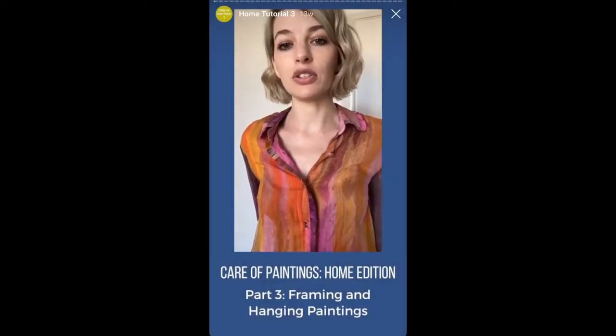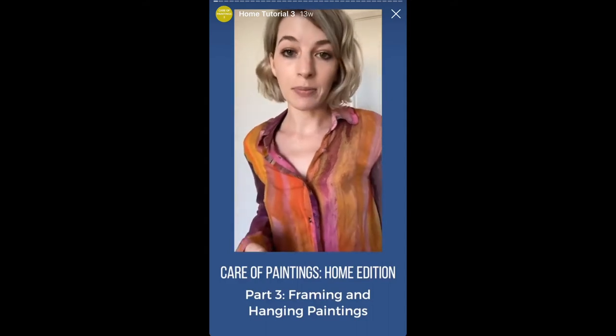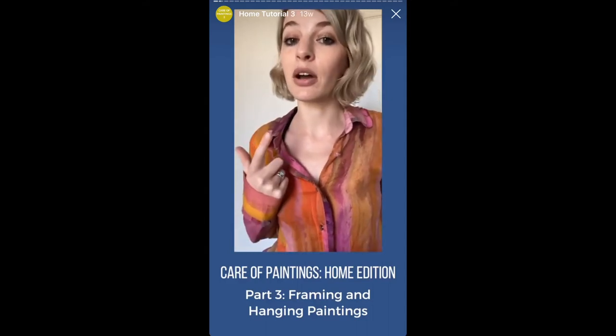I'm Morgan Wilder, Assistant Conservator of Paintings at the Balboa Art Conservation Center in San Diego. I'm still at home, so I'm back to talk to you a little bit about the right way to frame your paintings and how to hang them in your home. This is for the most common types of paintings in homes, which are framed paintings and paintings that are under 60 pounds.